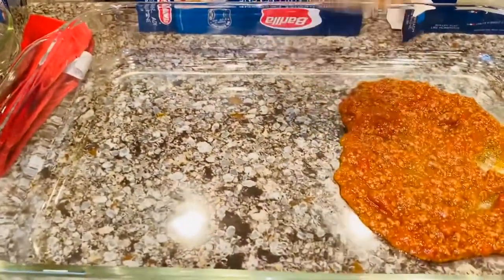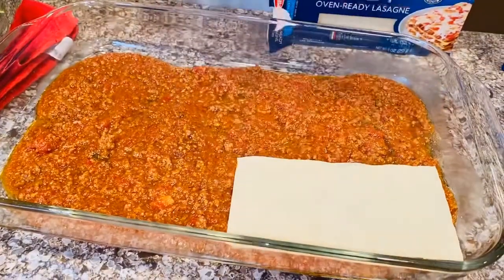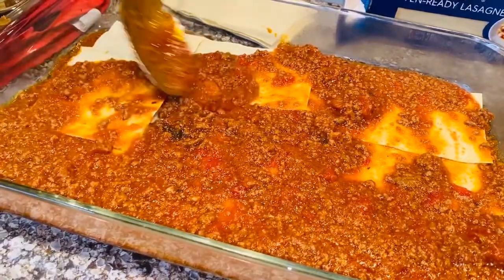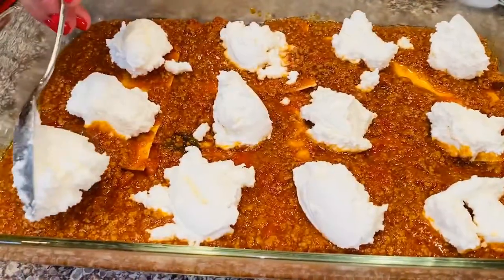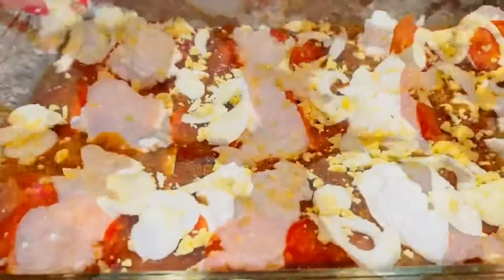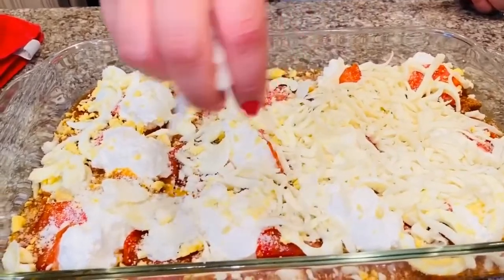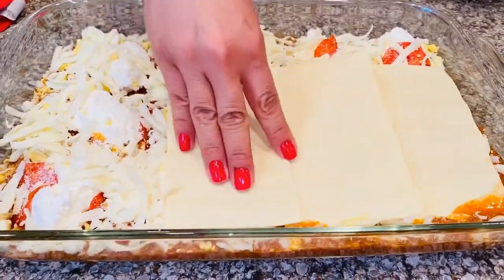The first step is laying down the sauce. Now we're going to lay down the Barilla lasagna sheets, then ladle on some more of the sauce. Now let's add on some dollops of ricotta, then add on the pepperoni, sprinkle on some of the boiled eggs, sprinkle on some pecorino, and add on the mozzarella. Now we're going to add on another layer of pasta — make sure you press it down.